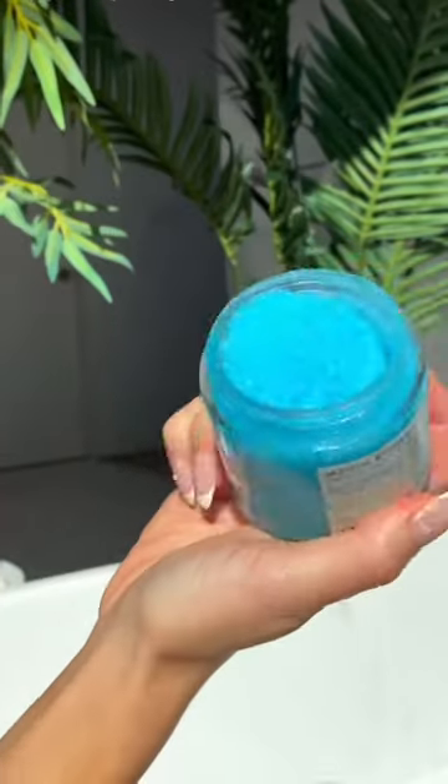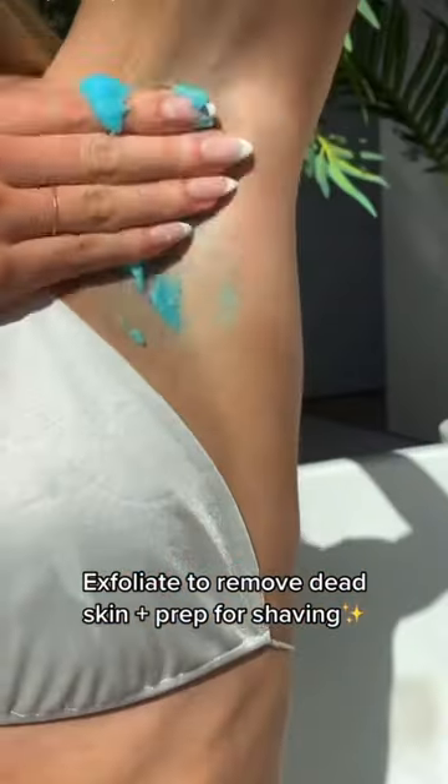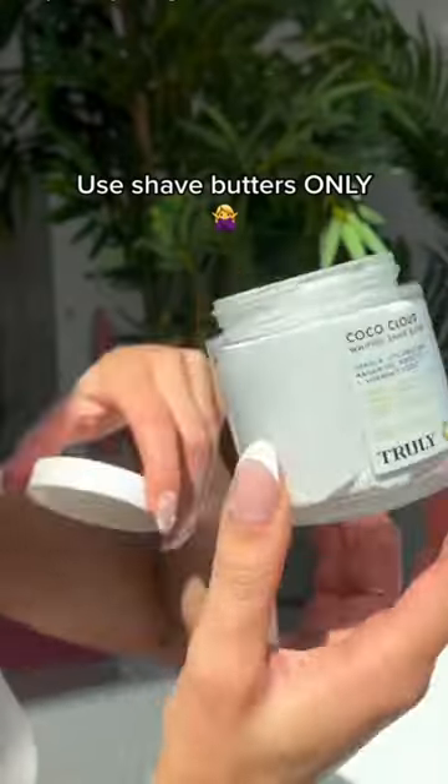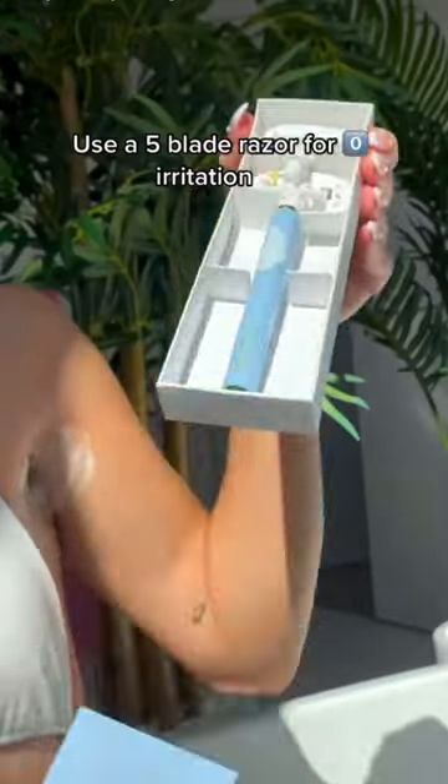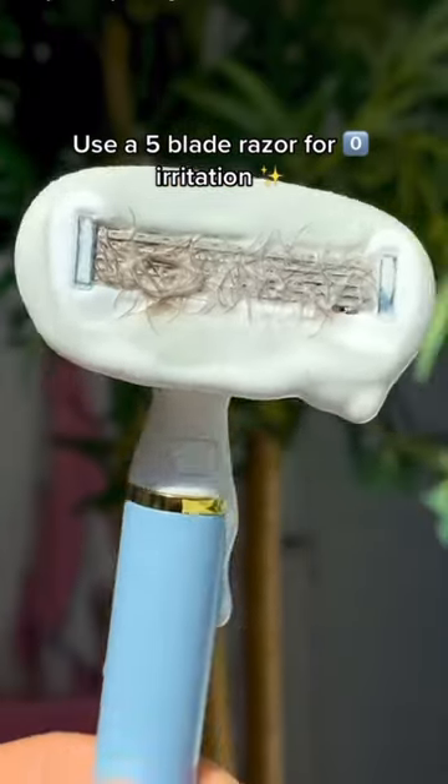How I shave my extra hairy pits. Exfoliate to remove dead skin and prep for shaving. Use shave butters only — it gives your skin the smoothest razor glide. Use a five-blade razor for zero irritation.